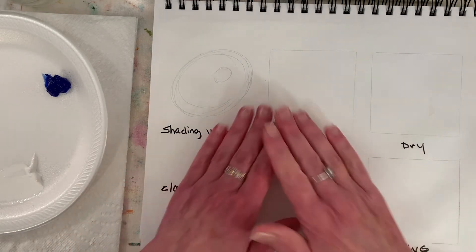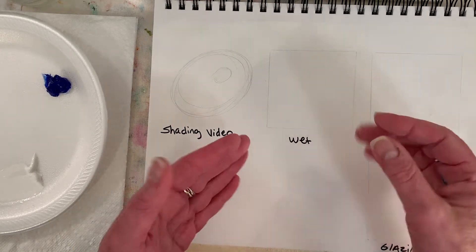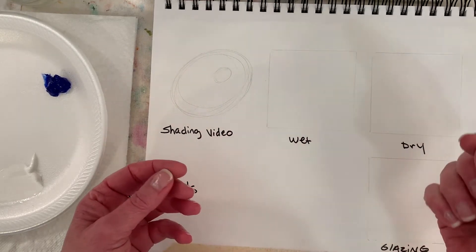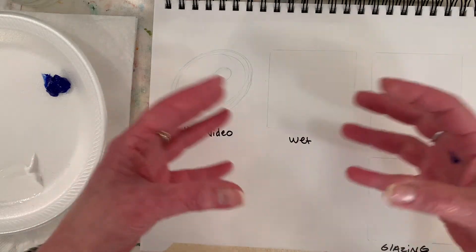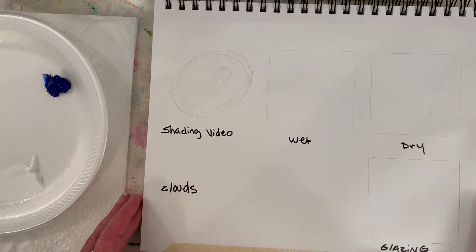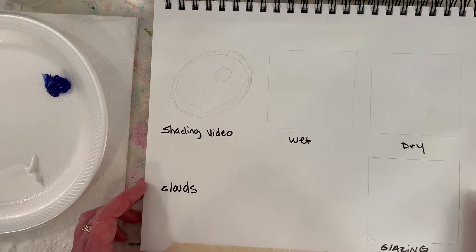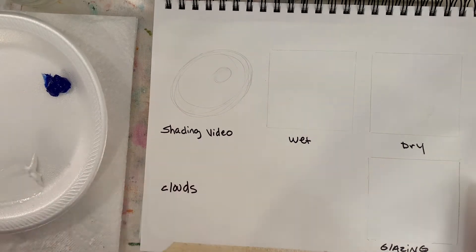Another reason to paint a colored ground as opposed to a white ground is you won't have little bits of white that pop through. That can happen as the acrylic paint dries — it shrinks up a little bit, and you can get some background showing through. If your background is a medium shade, it just blends right in with the painting. Okay, that was almost another whole video.